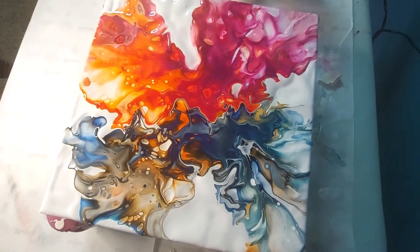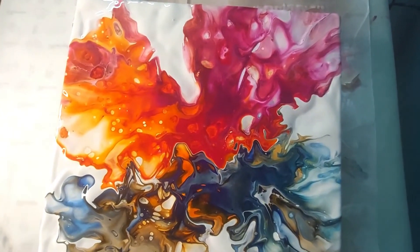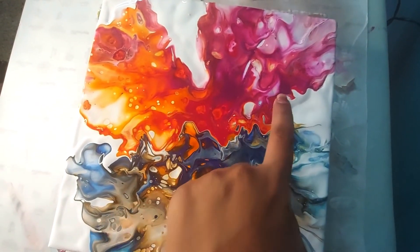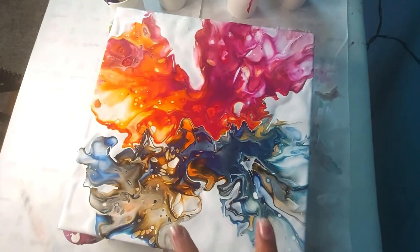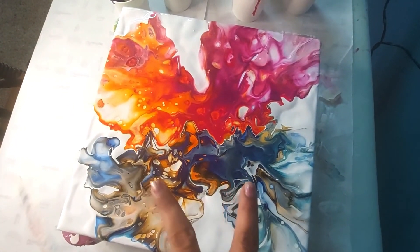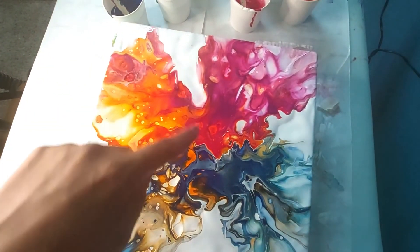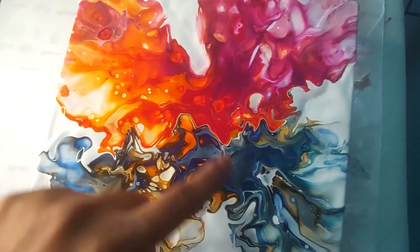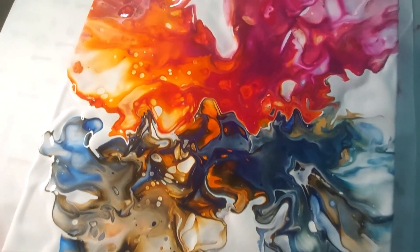From this angle I am going to show you the formation of the butterfly. You can see these two are the upper part of the wings of the butterfly and these two are the lower part of the wings, and here I can paint the body of the butterfly.